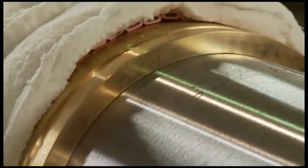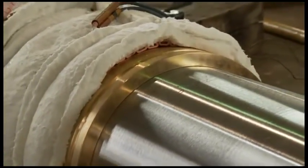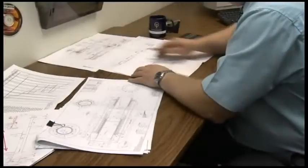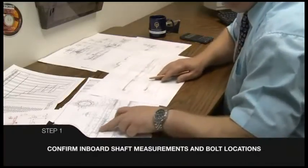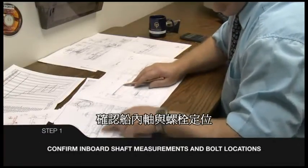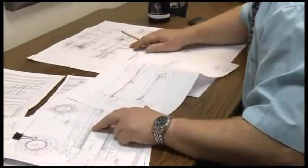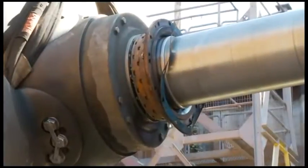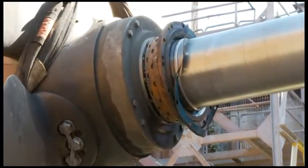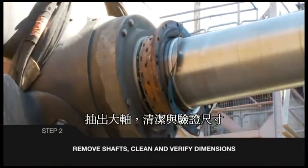New centrifugally cast bronze shaft liners are required to eliminate shaft wear and present a corrosion-free surface to the bearings. The first task is to perform accurate inboard measurements of the shaft and bolting locations, especially the distance between the bulkhead flange face and the end of each tail shaft. After breaking the couplings between intermediate and tail shafts, the aft seal housings are dismounted and the shafts drawn aft.